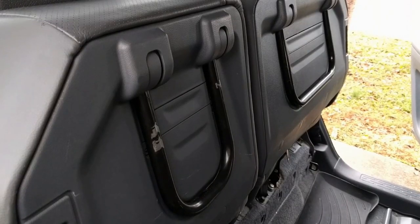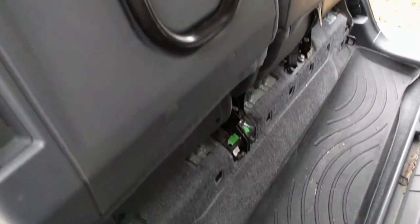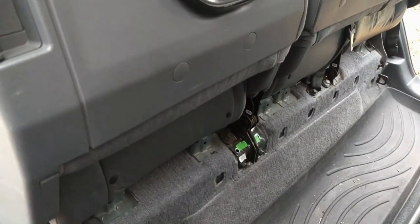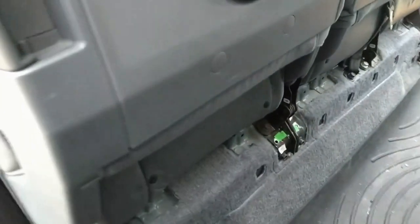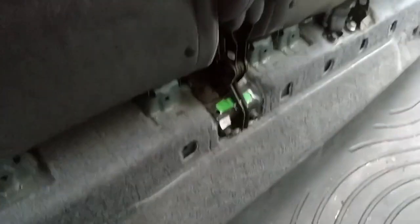The first step is to lift up the bottom of the rear seats and remove all the trim pieces down here. I've already done that. The trickiest one is probably the seat belts in the middle, kind of between the seats. That's a two-piece — you'll have a hard time with that one. But make sure you get the ones on the edge as well.